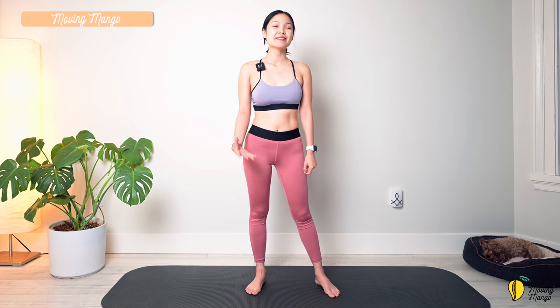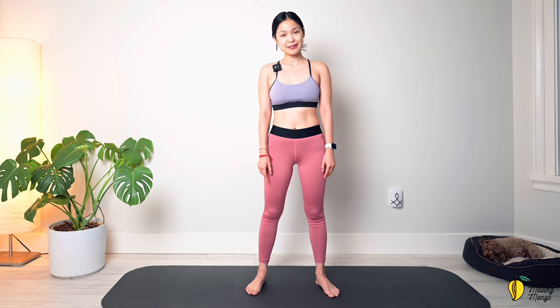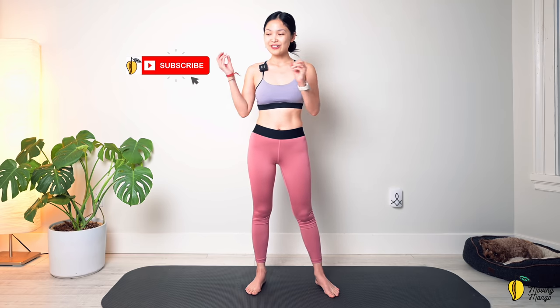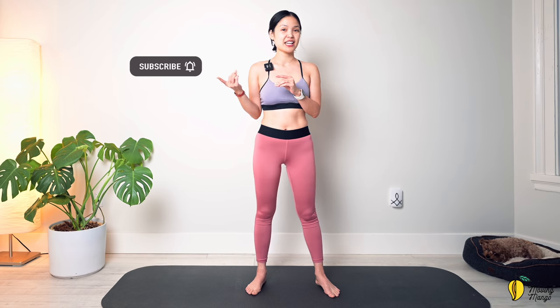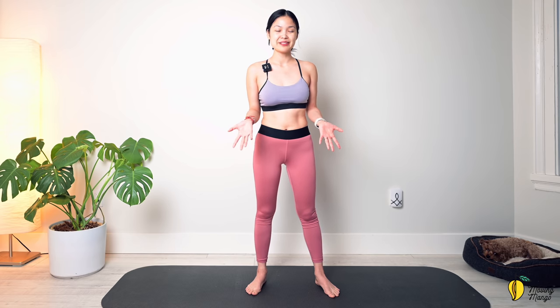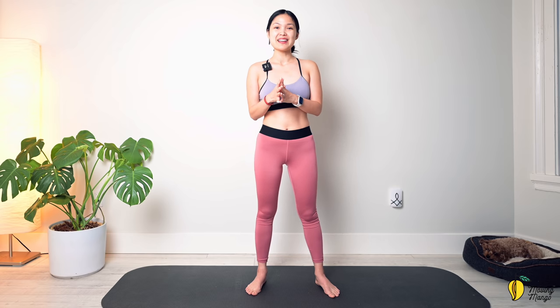Take a deep breath and exhale deeply — and that's the workout today! Thank you so much for joining me. If you haven't subscribed to the channel, don't forget to do that, and subscribe to the bell to see notifications when I upload new videos. Most importantly, share this workout with someone you feel could benefit from it — I want to spread the channel to more and more people, and it would mean a lot to me. I'll see you in the next video — have an amazing day! Bye bye.